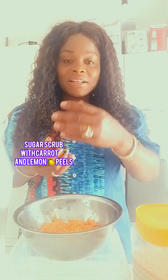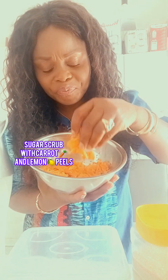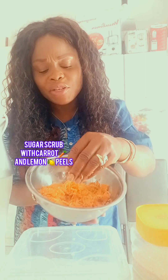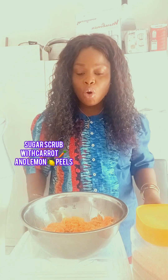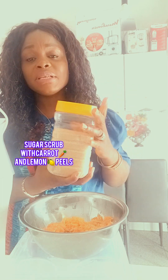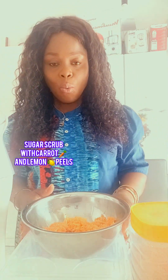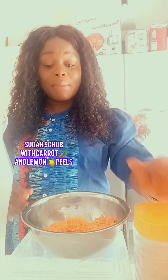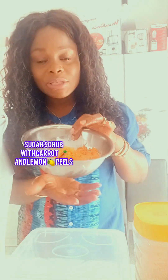After straining the oil, this is what I got — the pieces of carrot and lemon skin. I don't want to throw them away, so I'm going to use them to make a sugar scrub. This is my sugar — brown granulated sugar. You can also use white sugar, but in this process I'm using brown sugar because I don't want to throw these remains away.